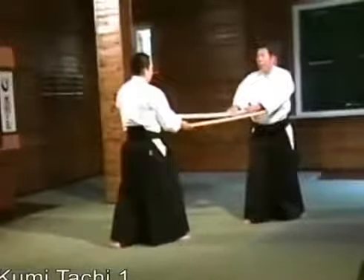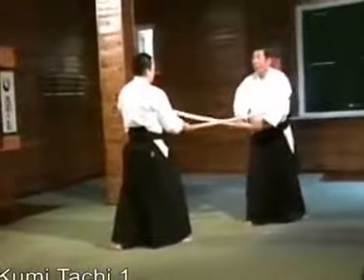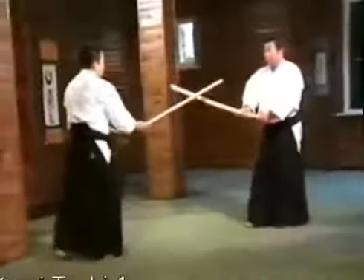It is important that we don't end up in a mutual kill situation. This is an important sword principle. We'll do it again.